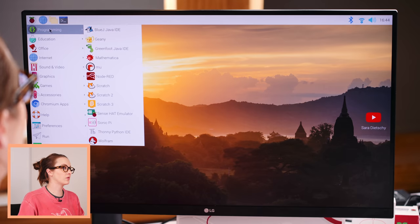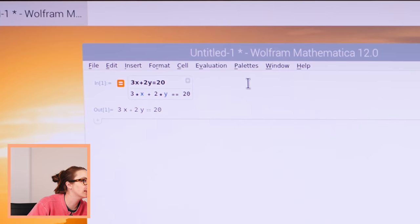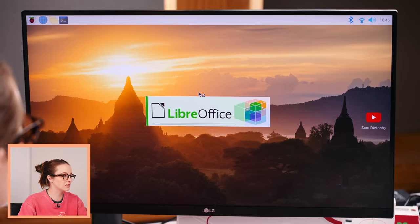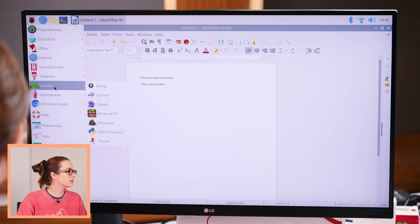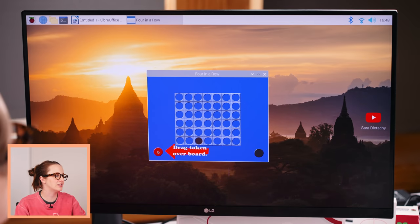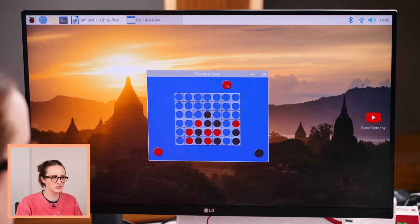This comes with a solid amount of programs. Oh, Mathematica — this is where I cheated on my math homework. We've got IDEs, you can get coding. We have some LibreOffice — looks exactly like Microsoft Office. I will say this keyboard kind of sucks — I was too nice about it in the beginning. Games: Pi Minecraft, Python games. Can I just have some flashbacks here? It's actually a game — I thought it was going to teach you how to code via games. My brain hurts just playing Connect 4.